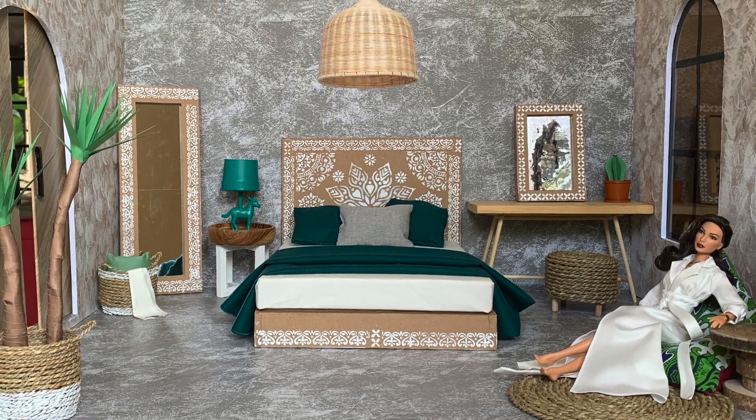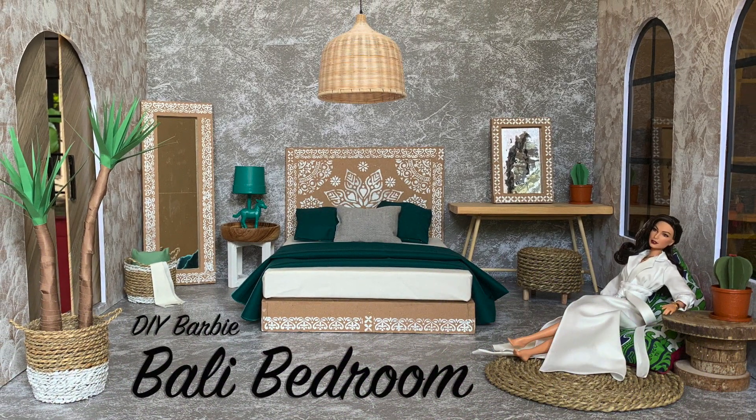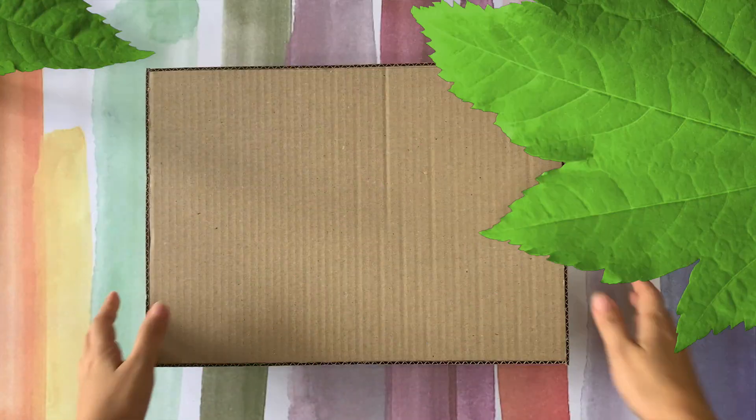Hello lovely crafters, welcome back to my channel. Year-end holiday vibe is coming so let's go somewhere — how about Bali? First I'm going to make a Bali wooden carved bed. I saw this once in a resort I've stayed and I'm in love with it.